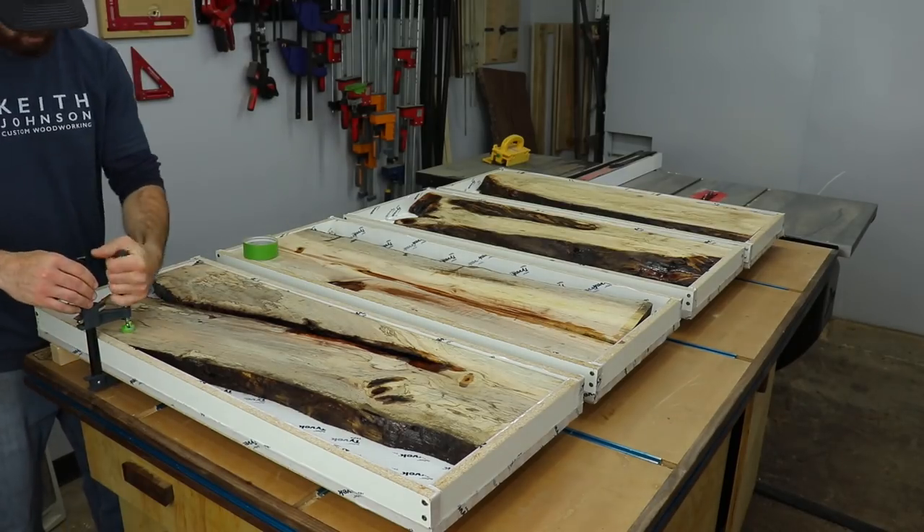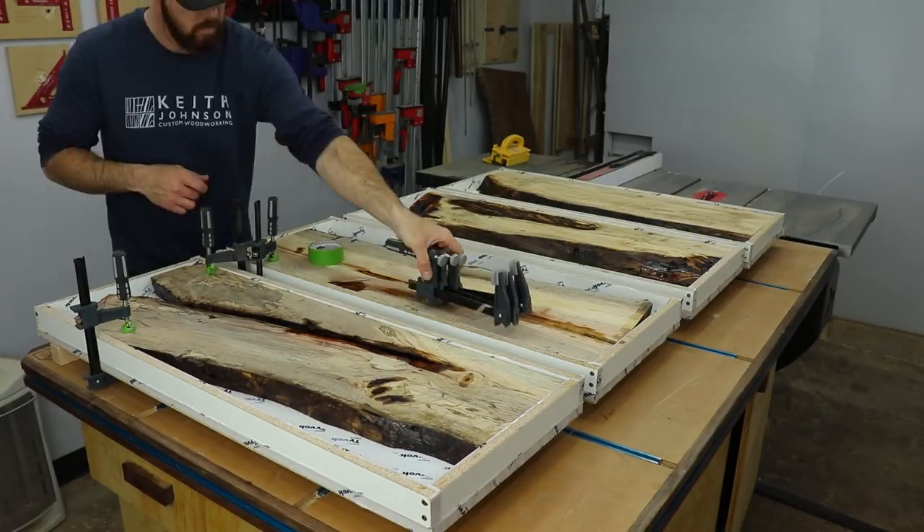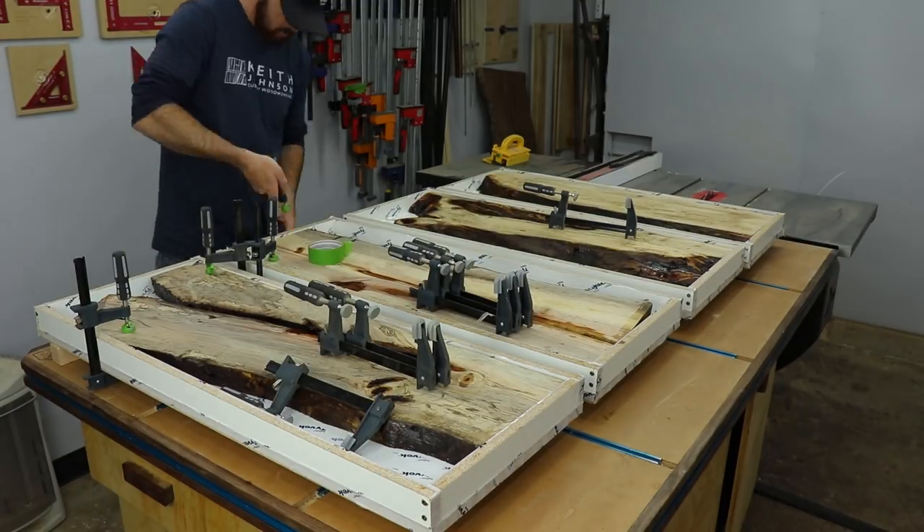It's really important to clamp your slabs down in the forms, otherwise they'll just float to the top of the epoxy and you'll have a lot of wasted material underneath.